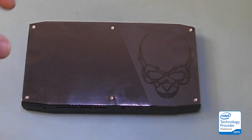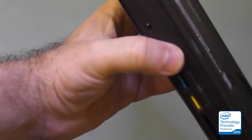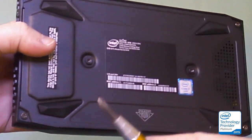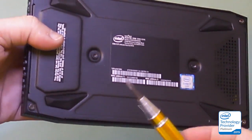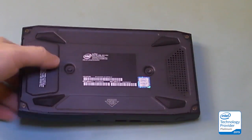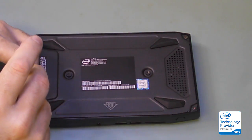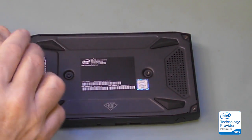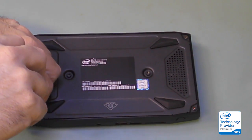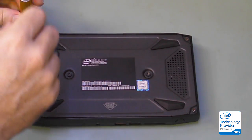We start our second session where we're going to take the bottom off of this using a screwdriver. You'll see I replaced the table with an anti-static mat. I have not discharged myself, and the screws are captured.